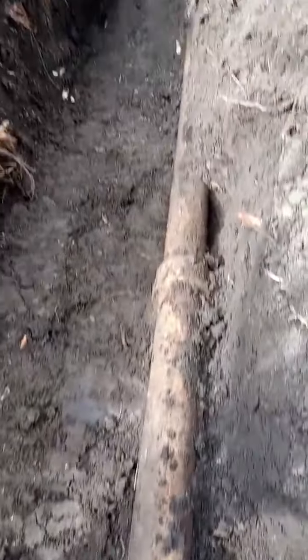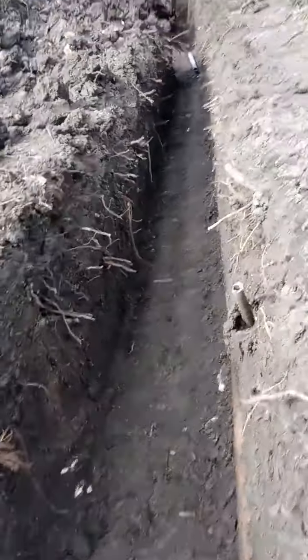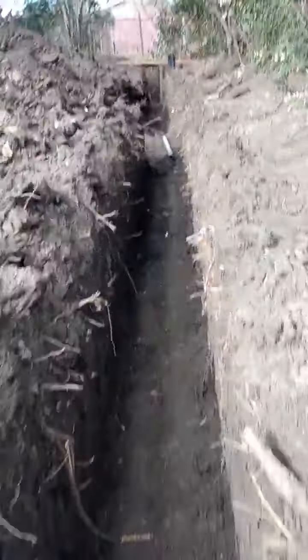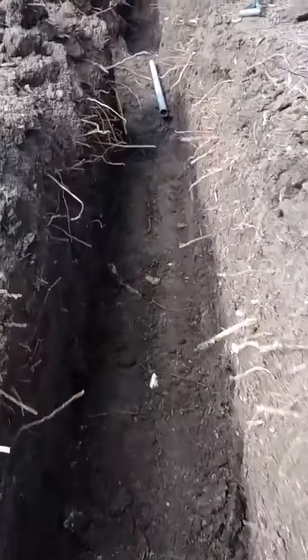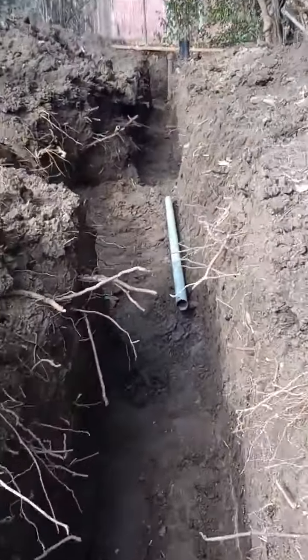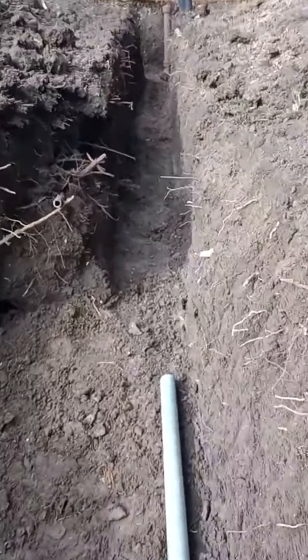That's where the clean-out is going to go — for the center, the middle. That's the middle spot right there. Put a clean-out there and we're going to run right along the side of that trench there. Man's work.